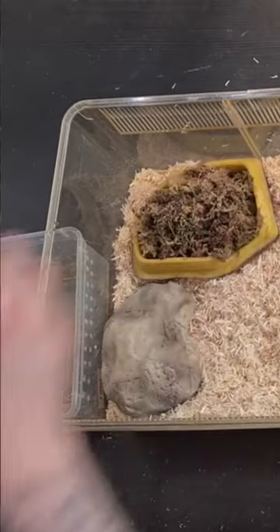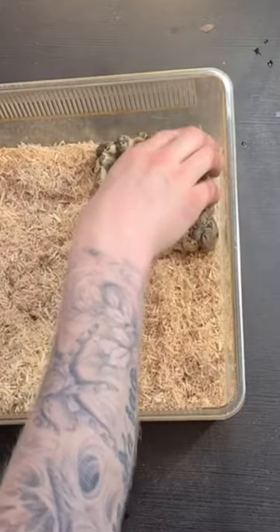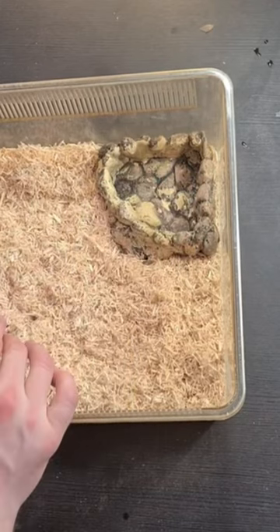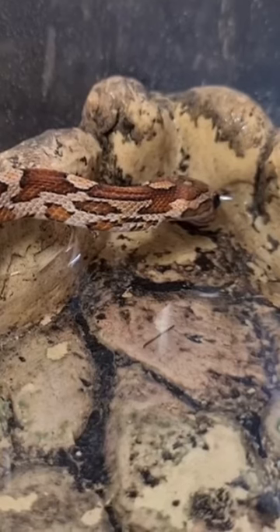I will add sphagnum moss in there because that's going to help with the humidity. On the right side, which is going to be the cooler side, I'm going to place this water dish. I will put this on the cool side because otherwise it would evaporate too quickly.